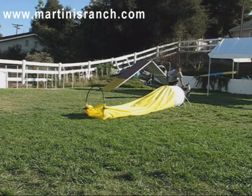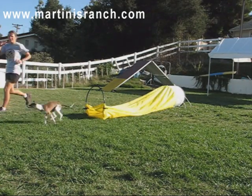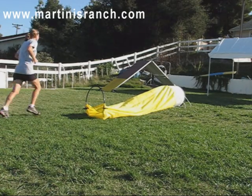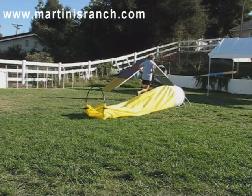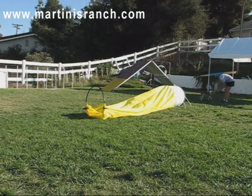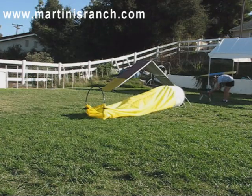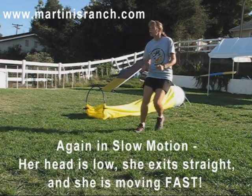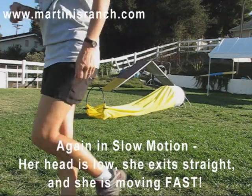Ready, go. Yes, excellent job, doodle. Good girl. Come on. Excellent job. Ready, go. Excellent, good girl. Very cool.